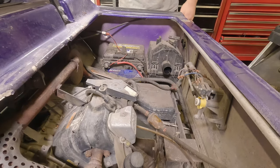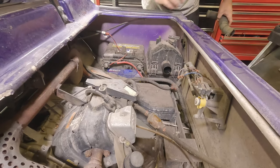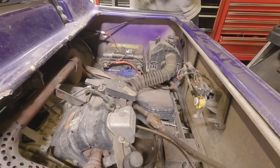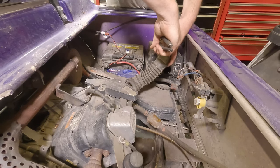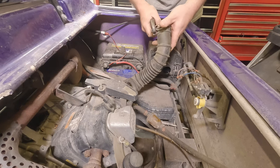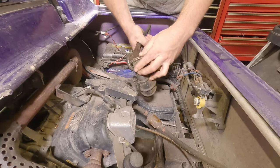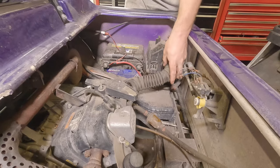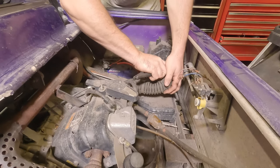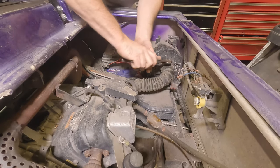We'll let the customer know we'll put a battery in it and see what happens from that point forward. I don't really think there are any other issues. The engine cranked over slightly — kind of cranked over, it just groaned a little bit — so we'll put this back together.